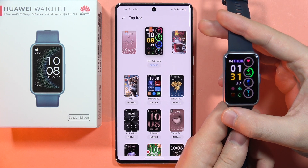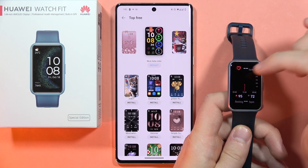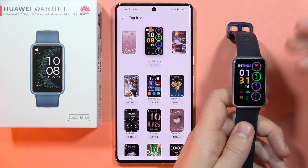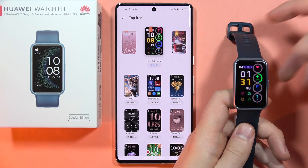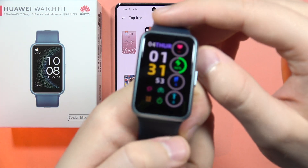As you can see, you don't even have to touch anything or change it — it will be automatically added into your watch, of course when you are connected with your watch and the smartphone, like in my case.